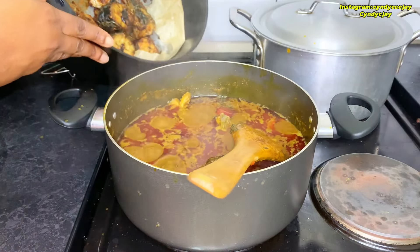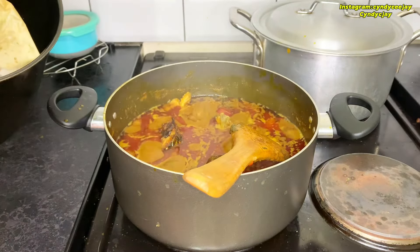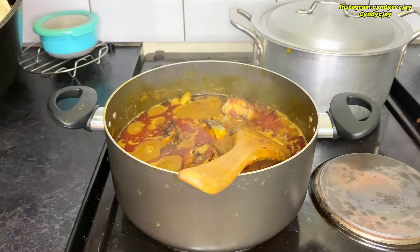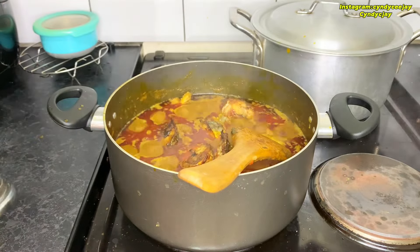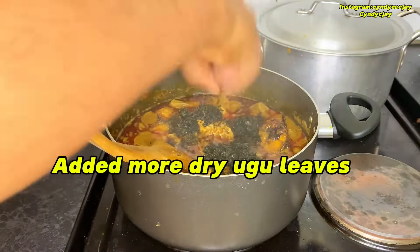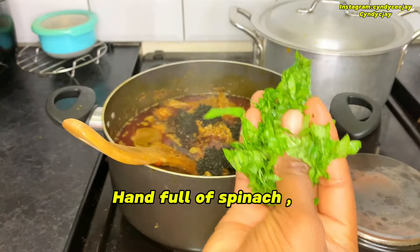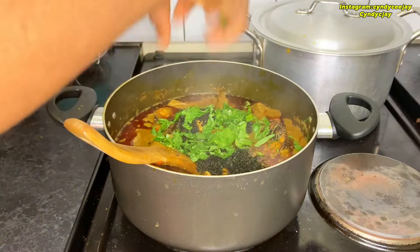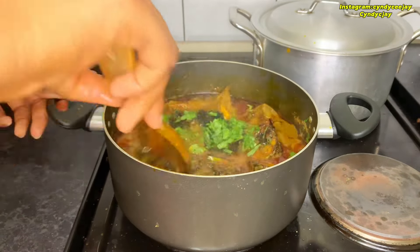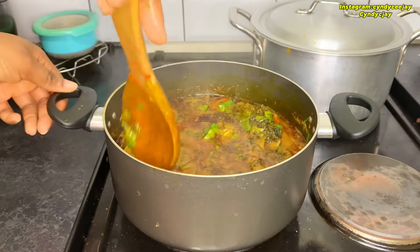The fish is air fried, so I'll throw it in. This is spinach — I'll just throw in a handful to give it a green look because my leaves are dry.